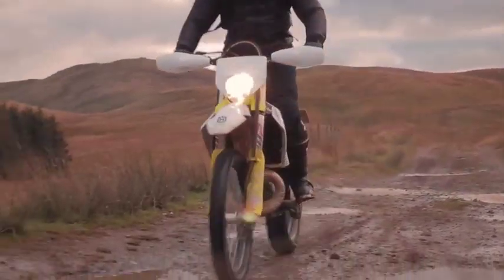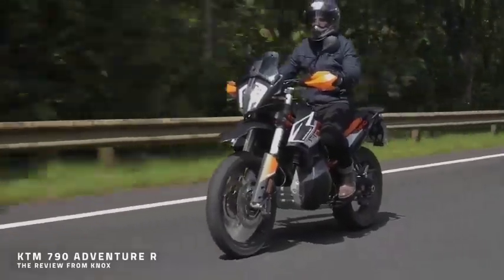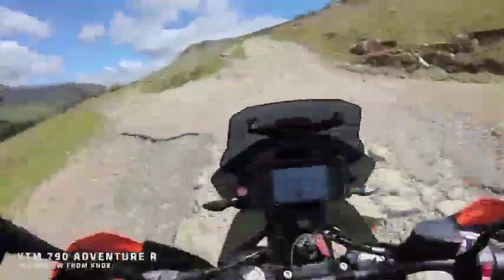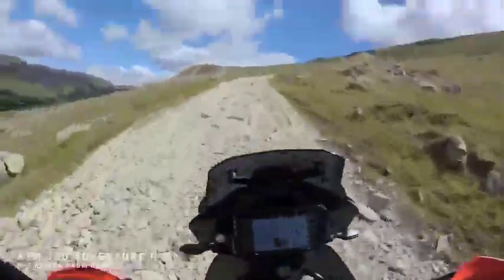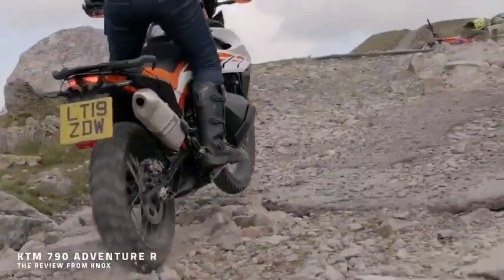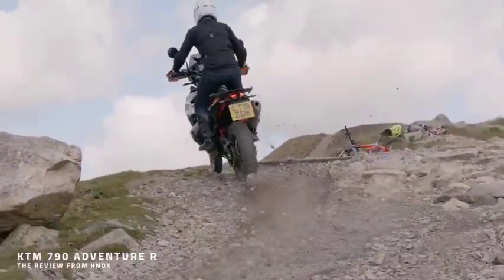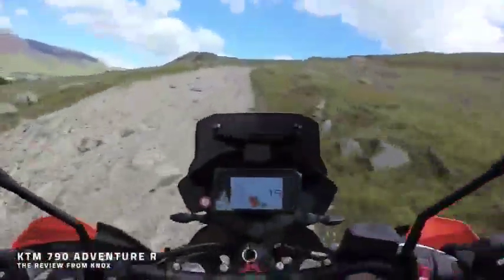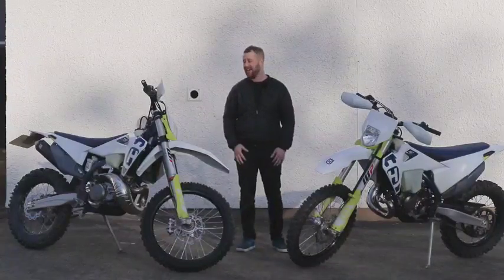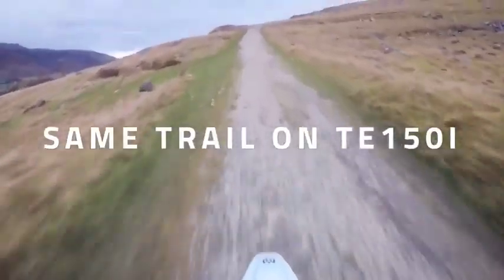They're designed for a very specific job, and my gosh, do they eat up off-road terrain in an incredible way. For comparison, we've ridden adventure bikes quite a lot this year. I spent quite a lot of time on the 790 Adventure KTM and we hit some of the trails around the Lake District on that bike. You can do some stuff on those bikes, but they don't compare in any way, shape, or form to one of these. They're totally chalk and cheese. One trail that was a real handful on the 790 — we just rode up on these bikes like it was almost flat.